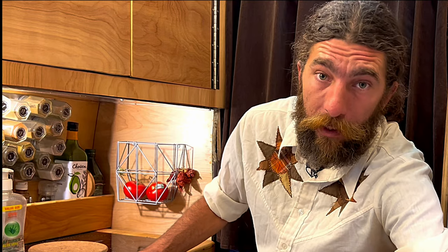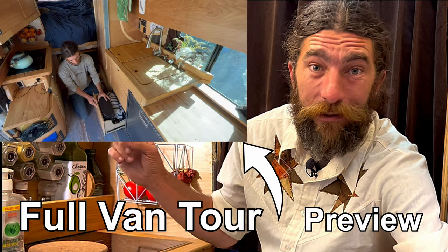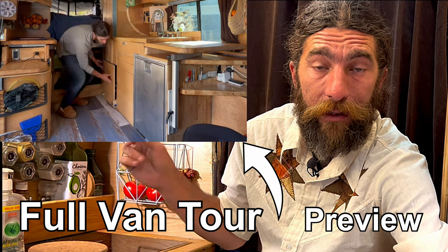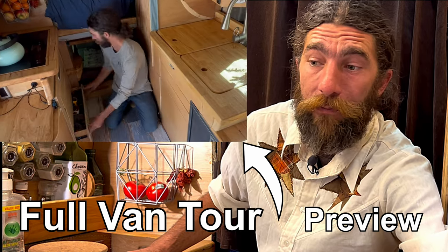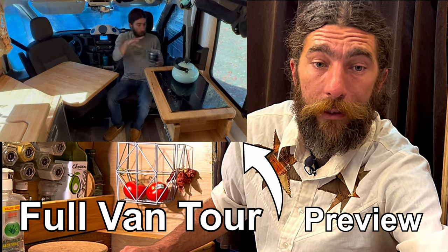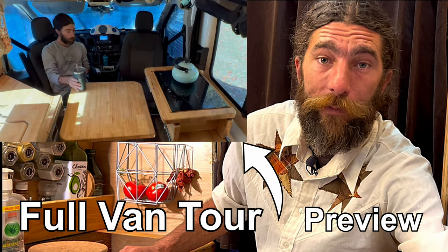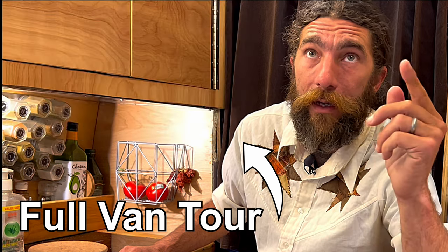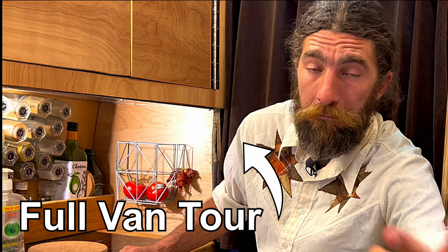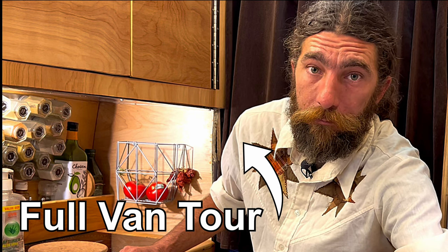Next week we're going to cover the distribution and the monitoring systems on this van. If you haven't seen the video tour of my van yet, here's a preview of that — there'll be a link in just a second. If you made it this far and found this content useful or entertaining, I'd appreciate a like and a subscribe. I have new videos out every week on this van, so hopefully we'll see you in one of those. Until then, here's to long roads — have a good one.